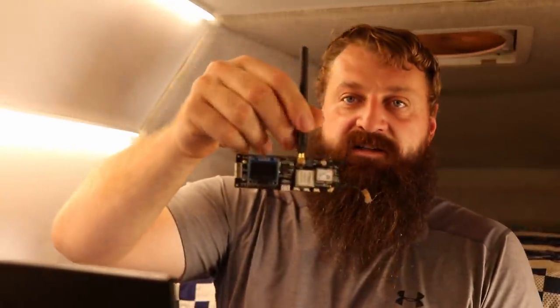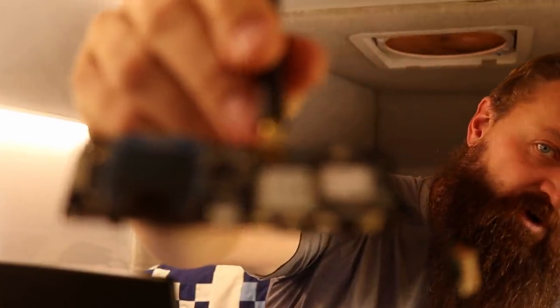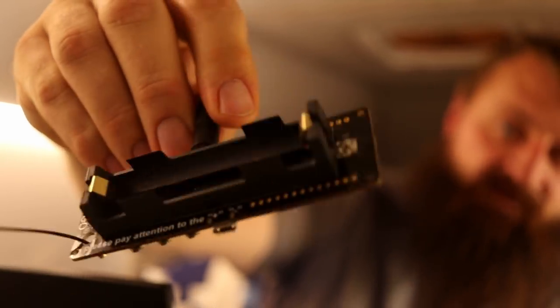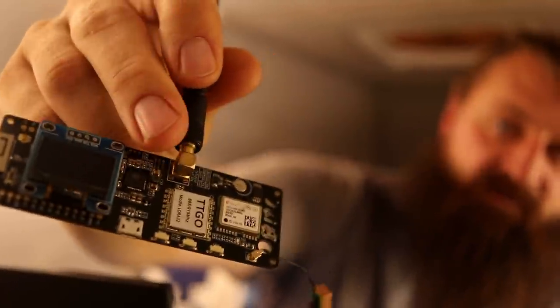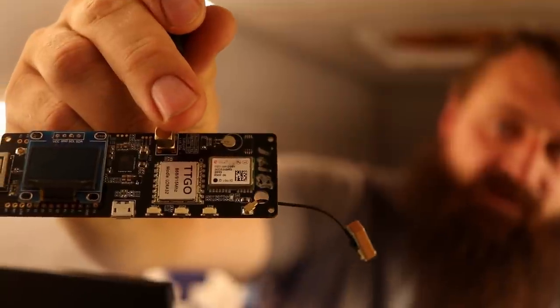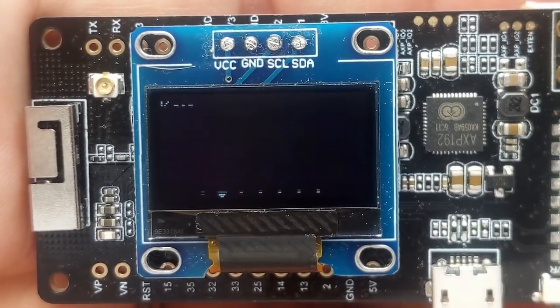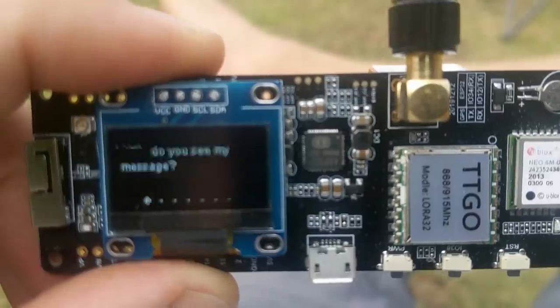LoRa communicators is the next. These are LoRa ESP32 boards — about 25 or 30 bucks — comes with a battery connector, ESP32, LoRa long-range radio, a GPS receiver, and a little screen. I've got a handful of these, and I want to make a little mesh network among travelers so we can send messages to each other when we're in areas of off-griddedness. Here's one that I whipped up that uses a 3D printed case.